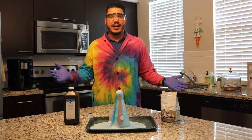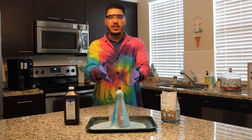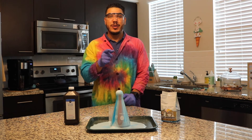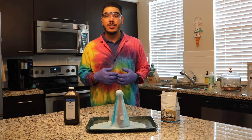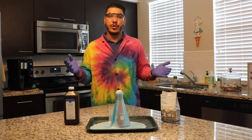I hope everyone had a great time joining me on this edition of our virtual science shorts with our elephant toothpaste. Don't forget, please do try this at home. We'd like to thank you on behalf of the South Florida Science Center and Aquarium for joining us today and supporting us in our virtual science programming.